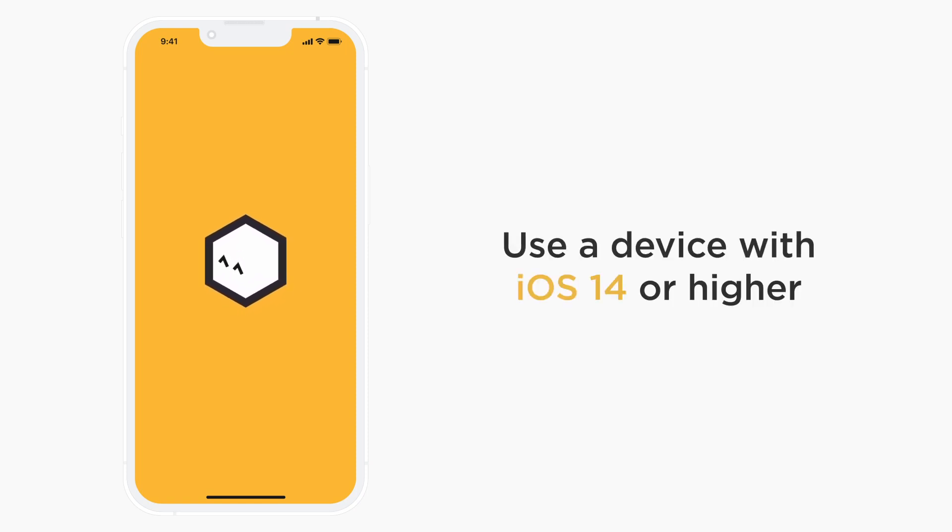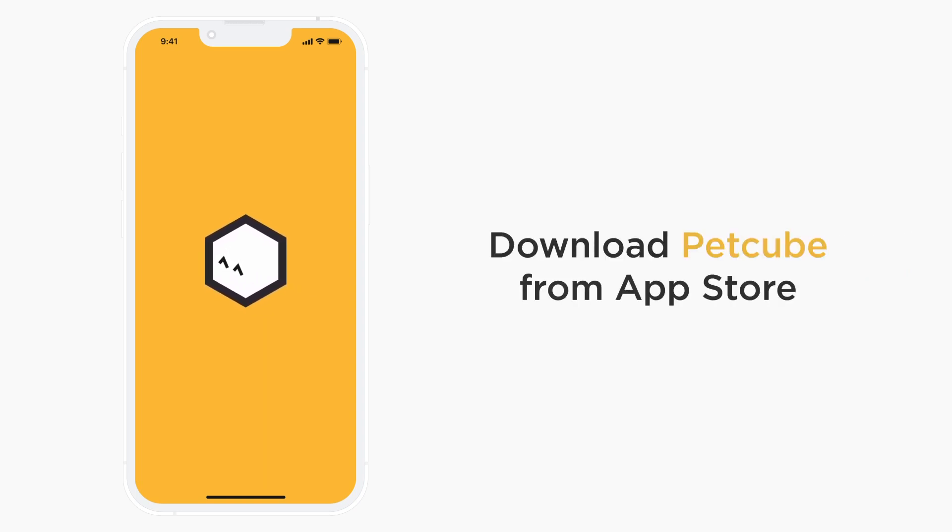You can use any iOS device with iOS version 14 or higher with your PetCube Cam. It's a breeze to set up. To start the process, download the PetCube app from the App Store and launch it.